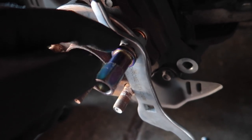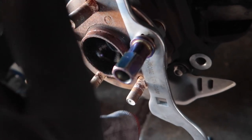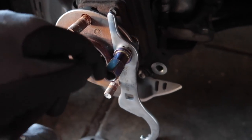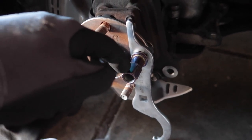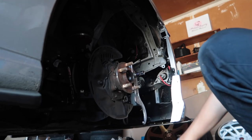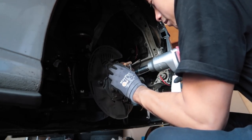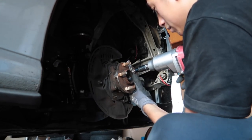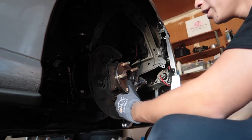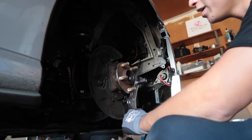I wouldn't normally recommend that, but I have a bunch of tools so I'm just going to make sacrifices. Once you do that, take your impact gun and tighten it until the stud comes all the way through and you should be good. Almost all the way through — yup, there it is.